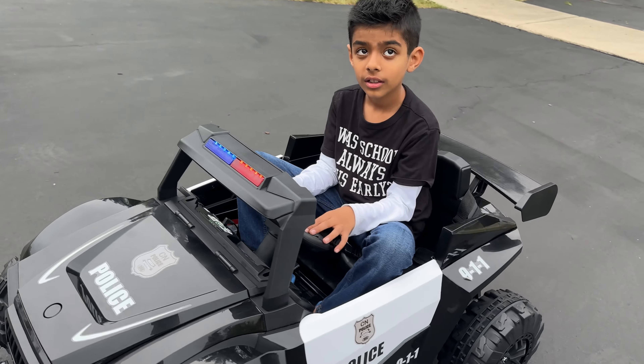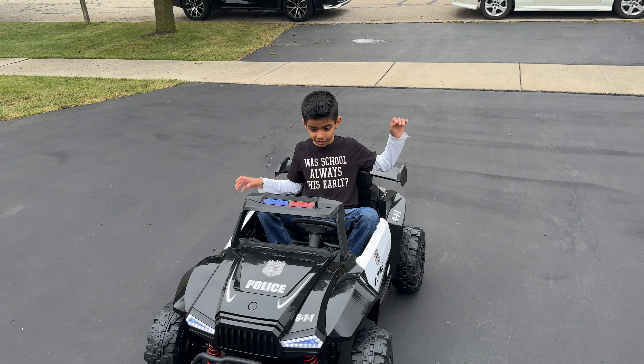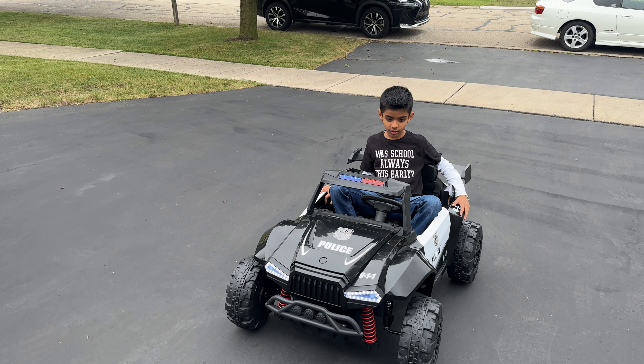All right. Well, there you folks have it — the XJD Ride On Police Car. If you guys have any questions about this, ask this guy or my daughter down below. Otherwise, thanks for watching, guys. Bye-bye.